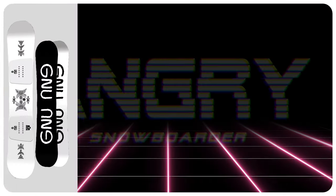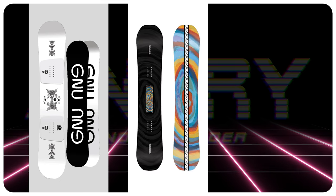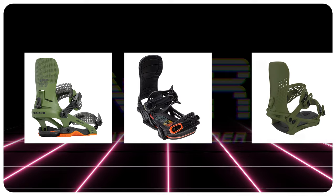Comparable boards: the GNU Rider's Choice C3, the K2 Hypnotist, the Capita Outsiders. Finding recommendations: the Rome DoD, the Bent Metal Transfer, the K2 Edition.